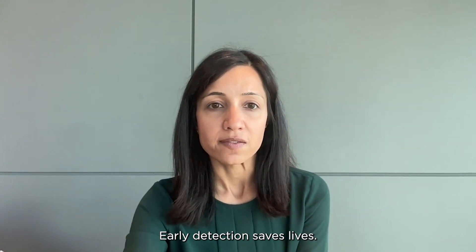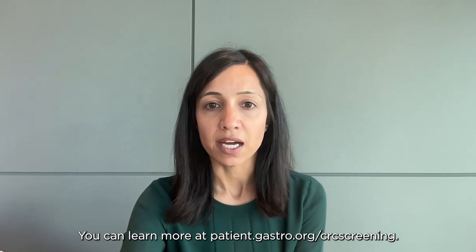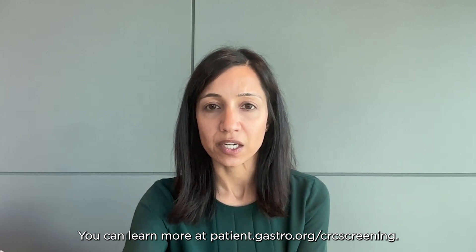Early detection saves lives. You can learn more at patient.gastro.org/CRC-screening.